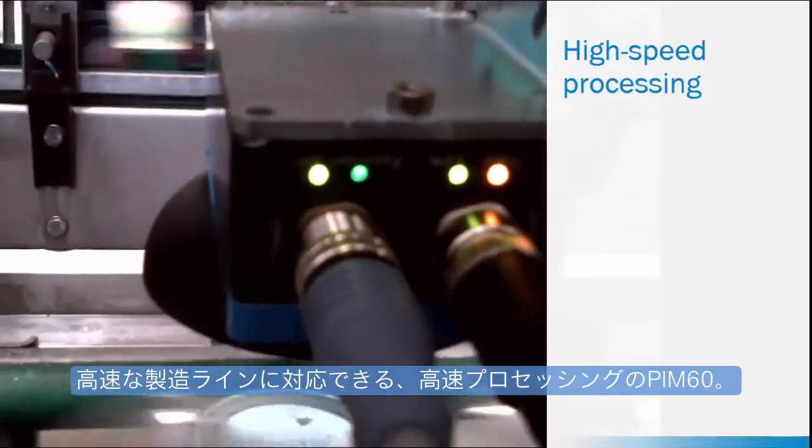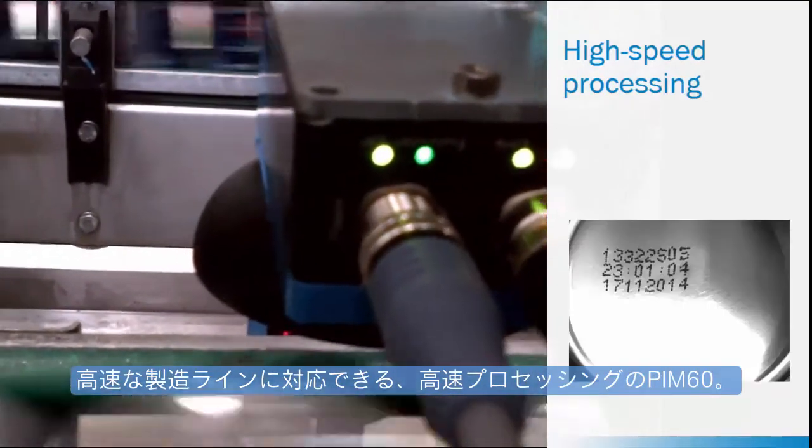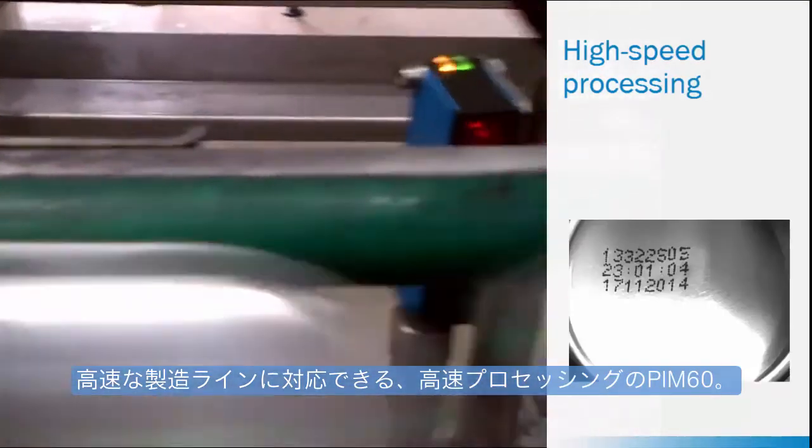The high-speed processing of the Inspector meets the demands of increasingly faster production lines.